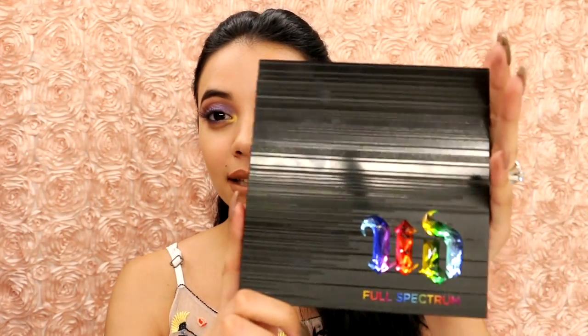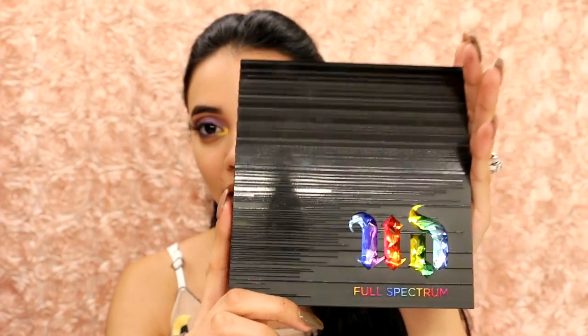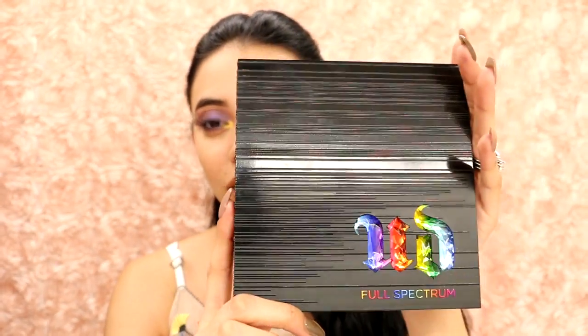Let me show it to you guys — it is so beautiful. This is the outside packaging and they always do such an incredible job with packaging. It's a matte black with glossy black stripes.